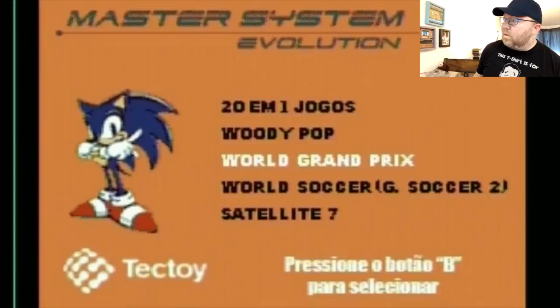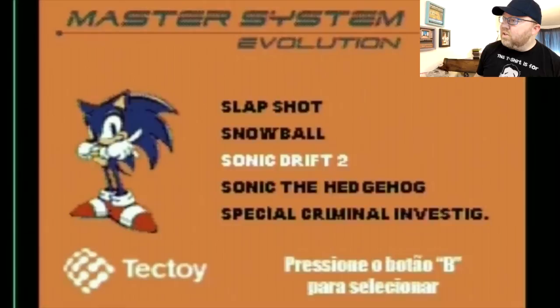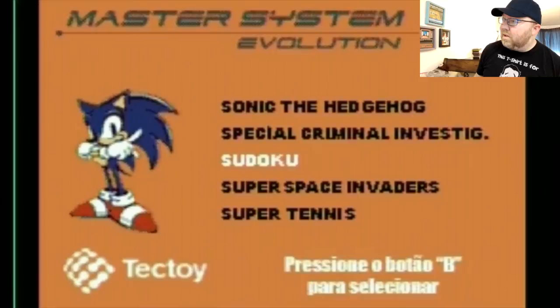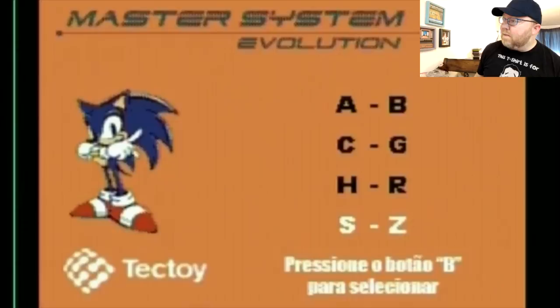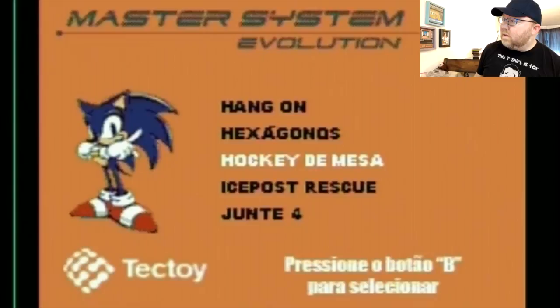That's all of them. And you'll notice Gullivus isn't on here, Quartet isn't on here. We have Sonic Drift 2 and Sonic the Hedgehog — they're both the only Sonic games on here. So for being that Sonic is on the logo, on the label, on the machine itself — interesting to see that there's not more Sonic games. It doesn't have every game ever, but let's do Ice Post Rescue — let's check that out.